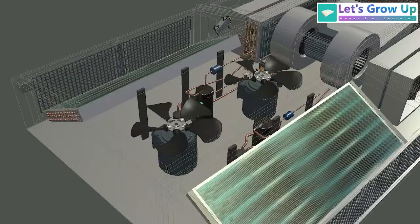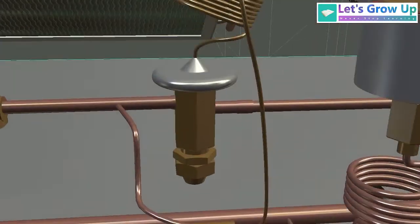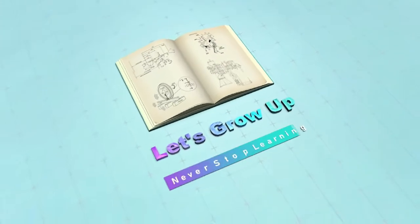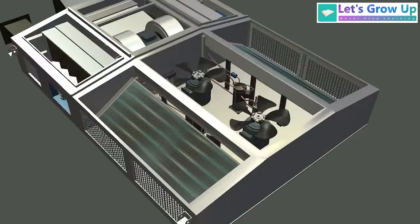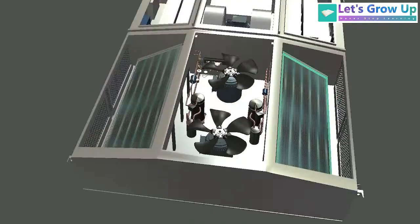Number one: inside components, and number two: the entire connection. First, you will observe there are six compartments within the RMVU. This is a condenser, and you will find one installed on each side of the AC unit.